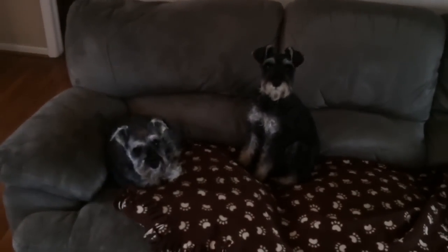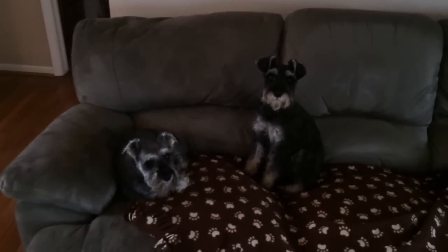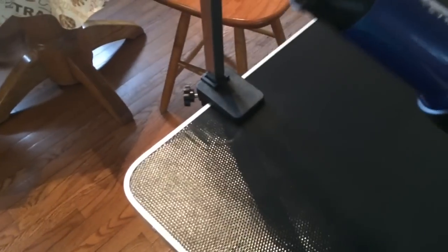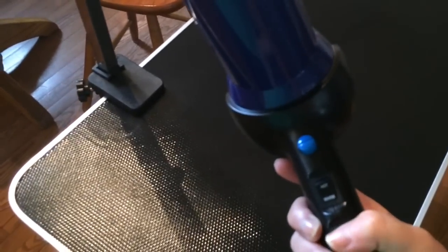I've already given Mozzie and Miggy a bath. You always want to give a bath first so they're nice and clean. Now I'm going to blow dry them, and I just use my blow dryer on the low setting on warm.